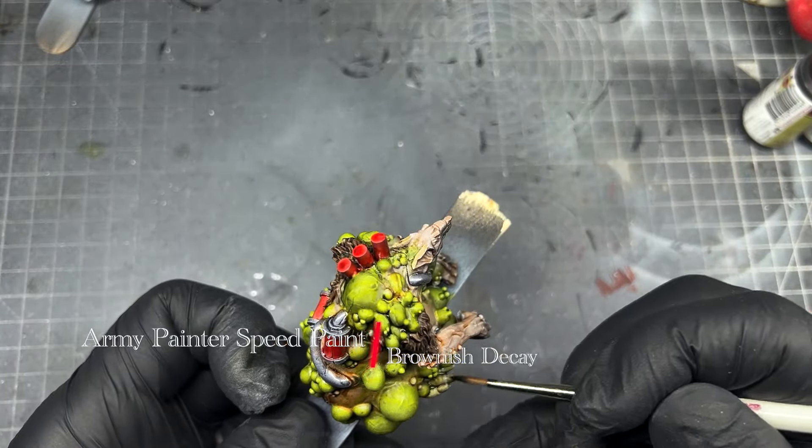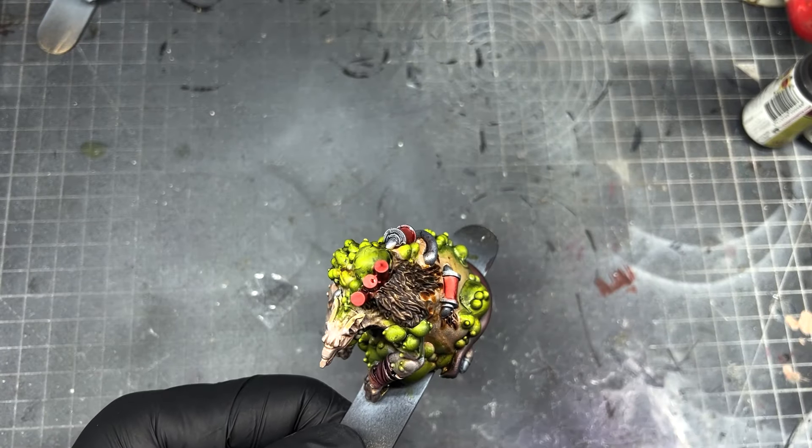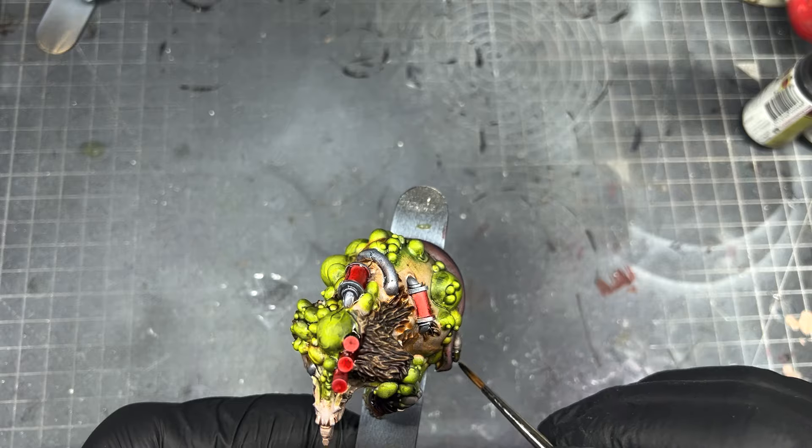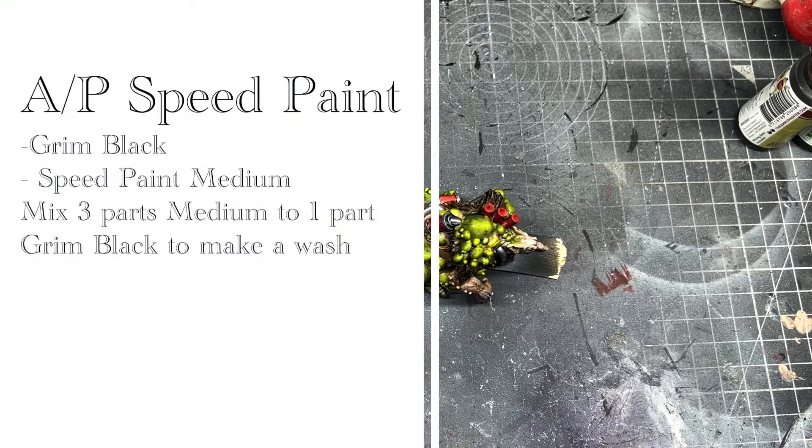The final speed paint we're going to use is Brownish Decay, and we're just going to cover the claws — he's only got a few — and also his teeth, just to give him that rotten yellow, sort of unclean look.